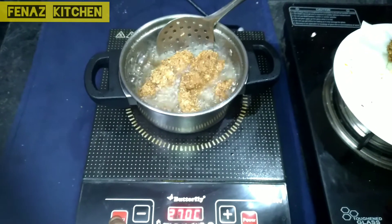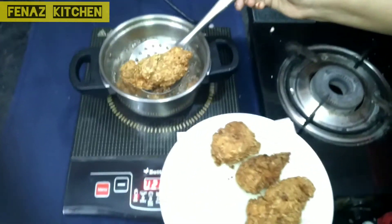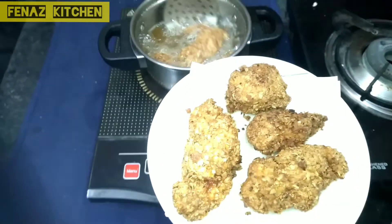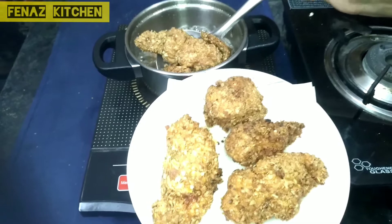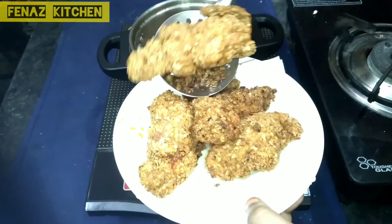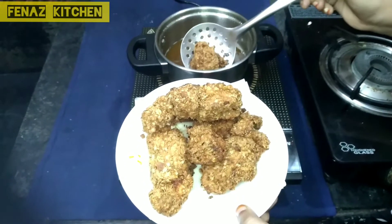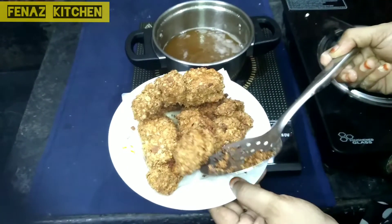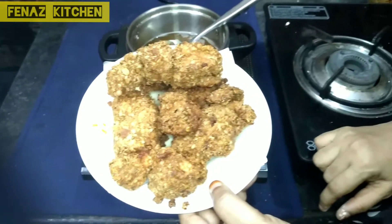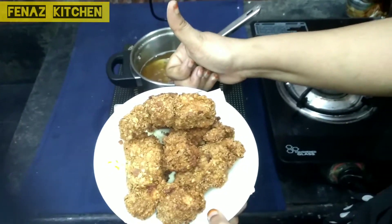If you like this recipe, like, share and try it first. Leave a comment with your feedback. That's all friends — a delicious fried chicken from our kitchen. Let's try it. Subscribe to our Fenas Kitchen. Thank you very very much.